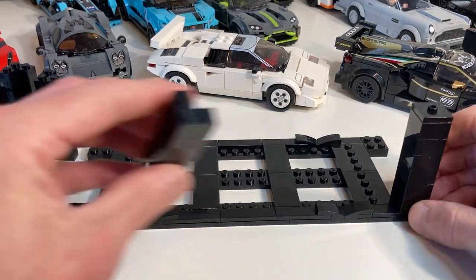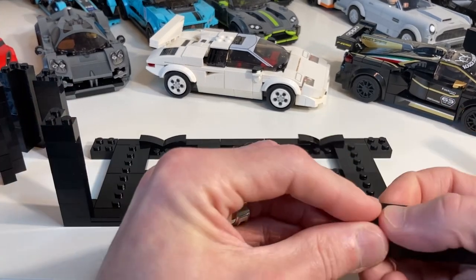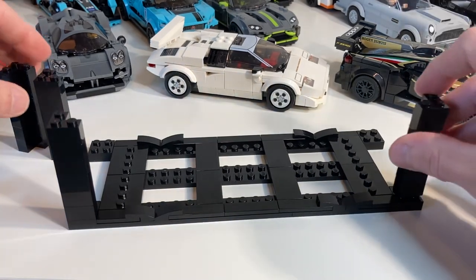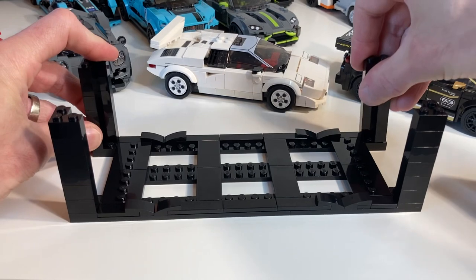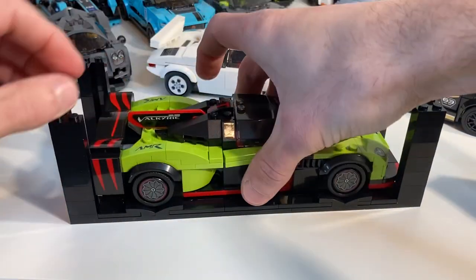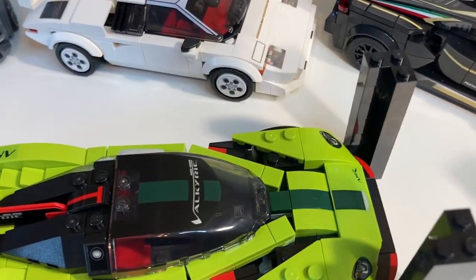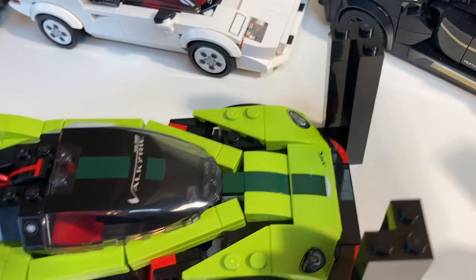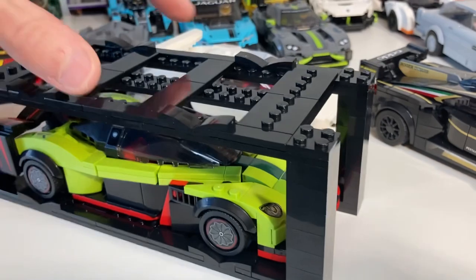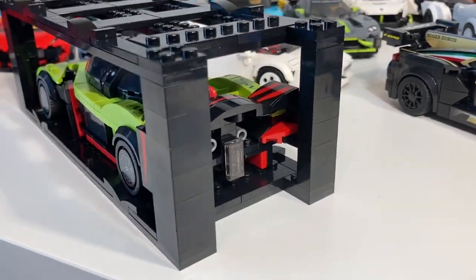The leg supports previously had a jumper plate on top, but now I'm using two-by-two corner bricks. What I found between my first video and this one is that structural stability is very important when you're moving things around or stacking these up really tall. The corner bricks are also designed specifically for the Valkyrie to fit that front diffuser in those little cubbies, and they improve visibility that would otherwise be obstructed.